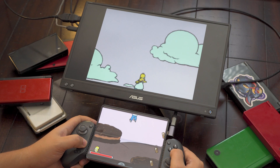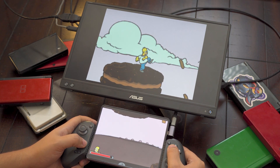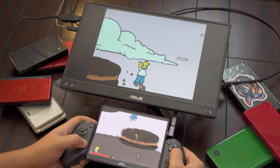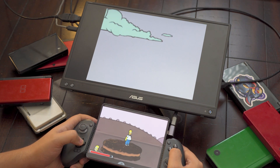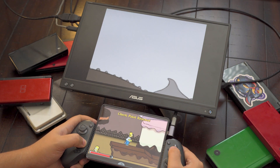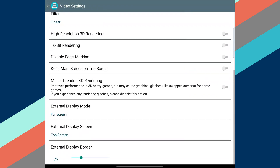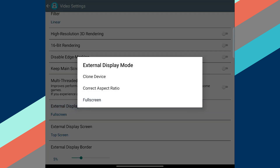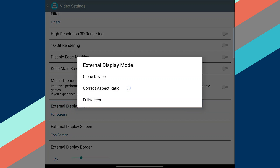Fortunately, Drastic is also a really good, really versatile DS emulator, and would be my first recommendation to anyone looking to emulate DS games on Android. Setup is also extremely easy. After installing the app from the Play Store and pointing it toward your ROMs, select Change Options from the initial menu, then select Video, and scroll all the way to the bottom, and you'll find three settings you'll want to validate.